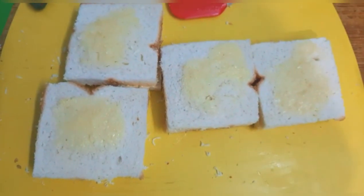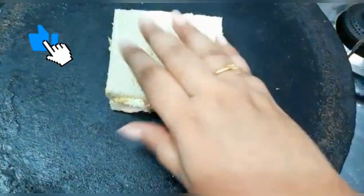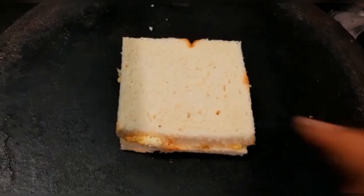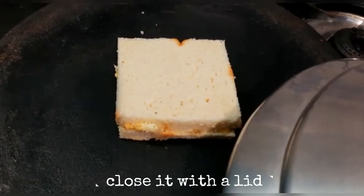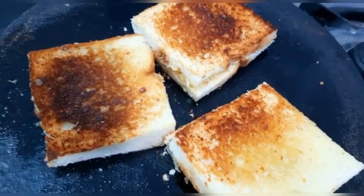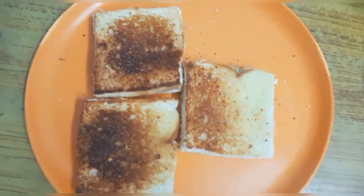Apply butter or ghee on the outside of the bread. Flip it. Apply low flame and apply butter or ghee on the other side as well. Close the lid so the cheese will melt. Flip it again and make sure the color changes to golden.